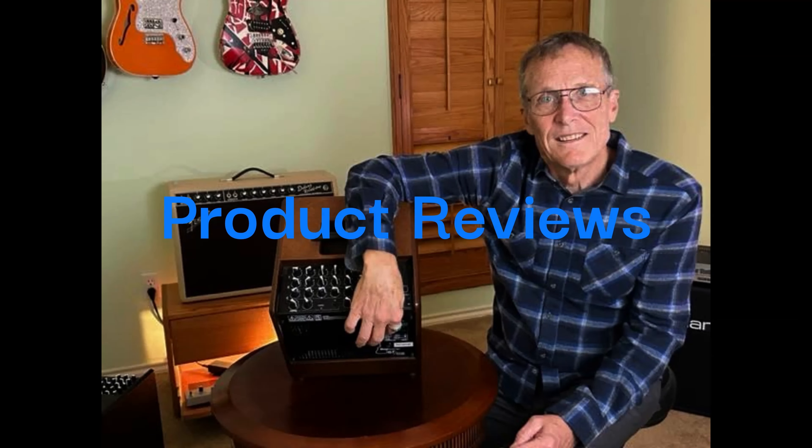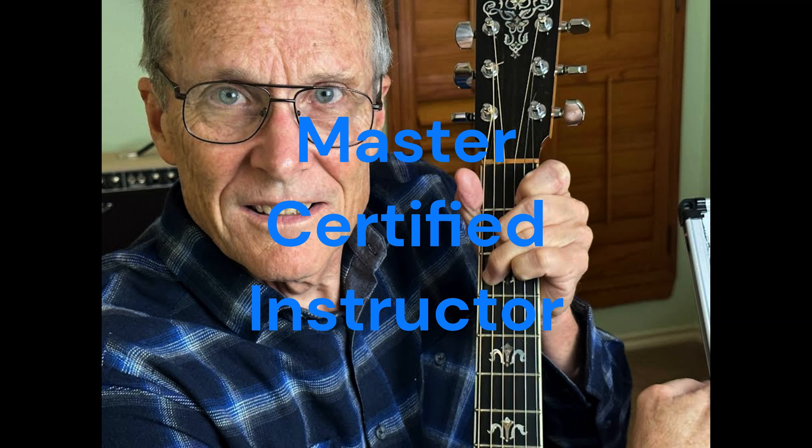For the best product reviews and master instruction, join SpaceAid's Jim.